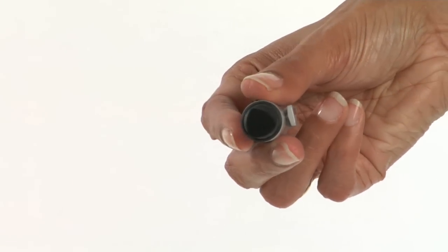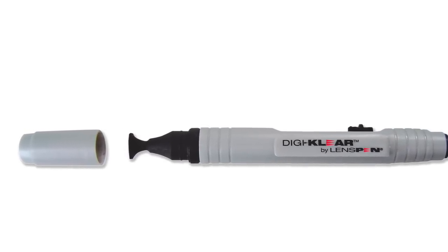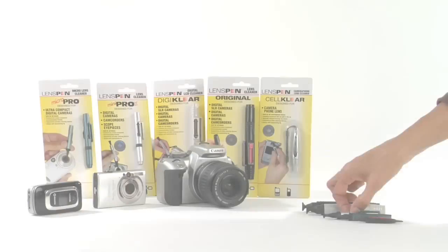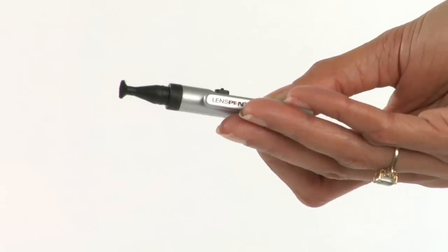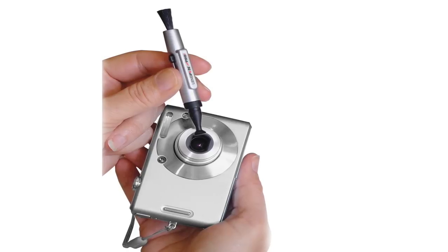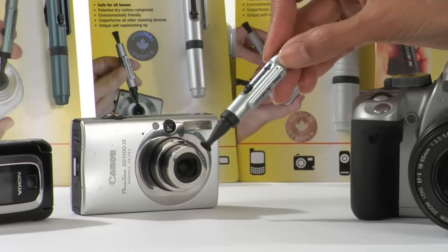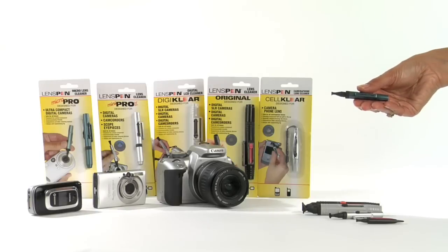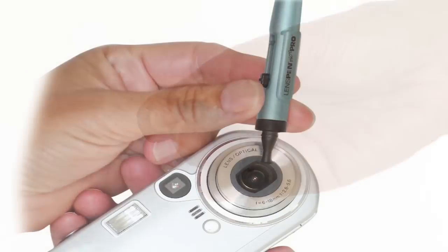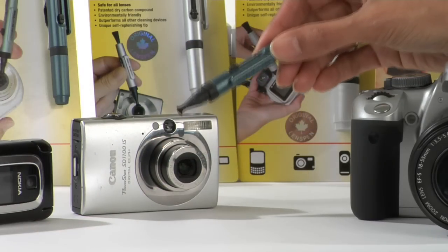Lens Pen Digicleer: it's the same length and shape as the Lens Pen Original but the cleaning tip is flat and three-cornered to clean small LCD display surfaces. Lens Pen Mini Pro 2: the pen is only 9cm long and the cleaning tip is 7mm in diameter, designed to clean the smaller lenses found on digital cameras, microscopes and eyepieces for scopes and binoculars. Lens Pen Micro Pro: it's the same length and shape as the Mini Pro 2 but the cleaning tip is round, flat and only 4mm in diameter, designed for the very small lenses on ultra compact digital cameras.